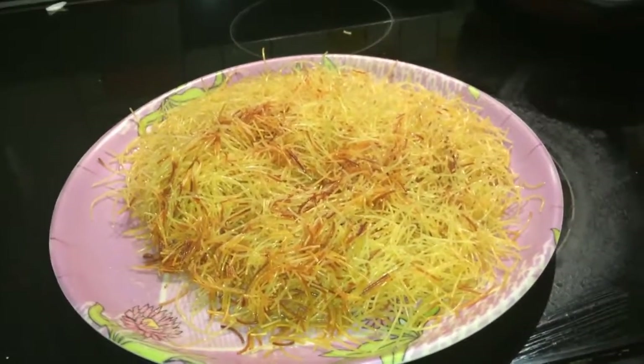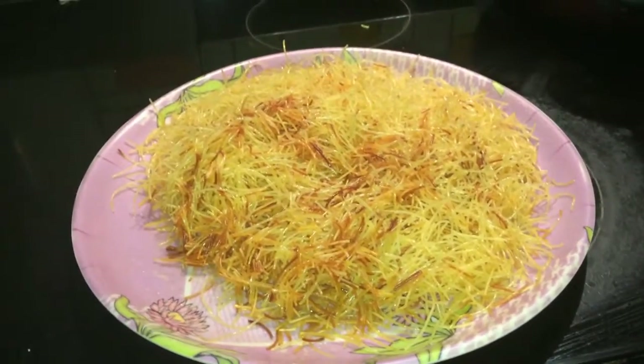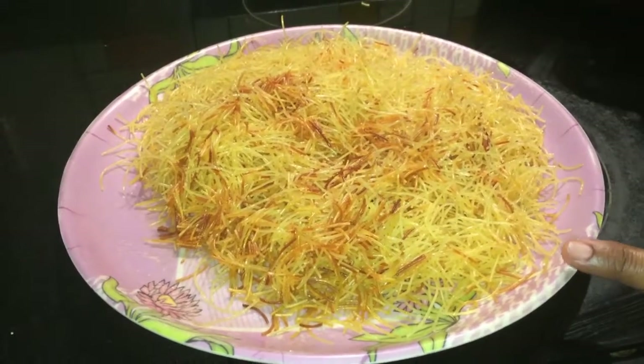Let's finish this with a small sausage to the side. Put 1 tablespoon of oil in a bowl and fry it.